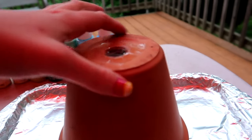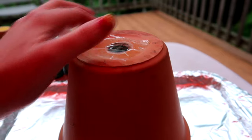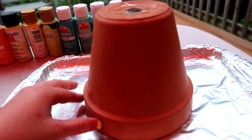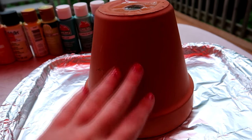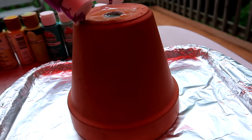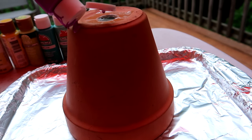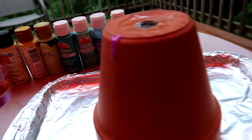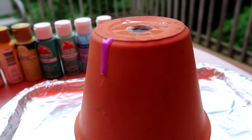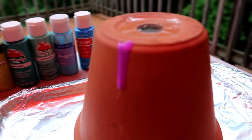The first color I'm going to be doing is this interesting purple. What you'll need to do is simply drip the paint here on the rim of the bottom, and it'll drip and go down your flower pot — it looks really, really cool. And it'll just drip like that; obviously put more paint on, but let's continue painting.